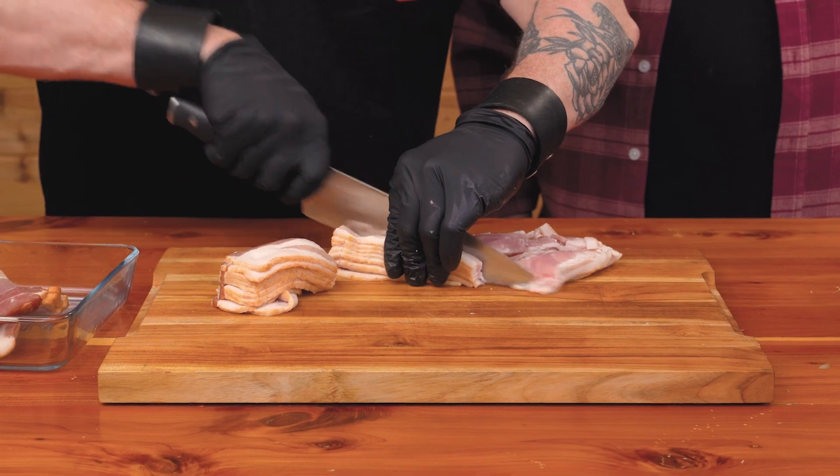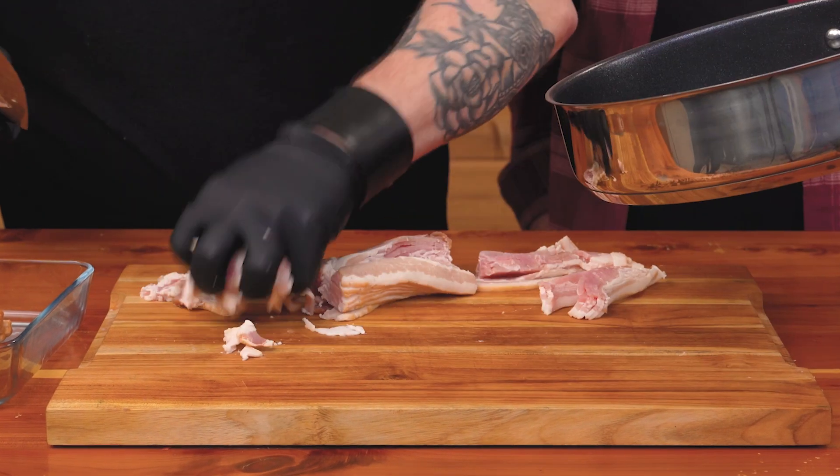Next, we're going to slice two cups of bacon. Once that's sliced, we'll add our bacon to a non-stick pan and cook over medium heat.